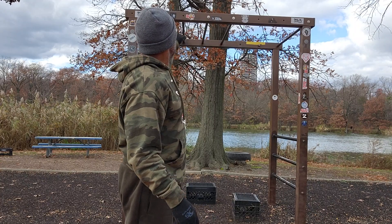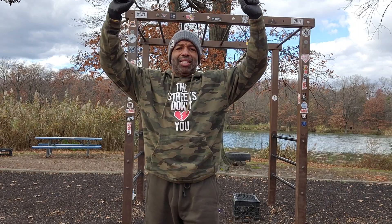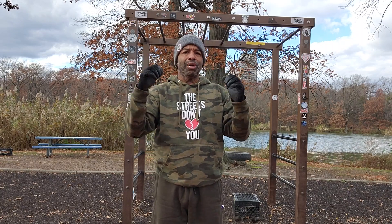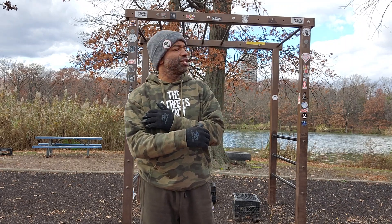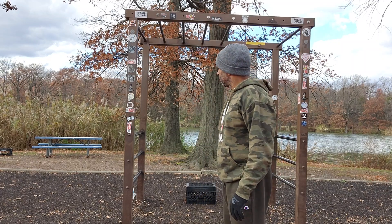Today I'm going to do a beginner hammer grip pull-up routine. For regular pull-ups, you hold the bar like this. Hammer grip, you hold it like you're holding a hammer. Both are good — both are gonna work the lats, the biceps, the front delt, and the rear delt. But the hammer grip puts more emphasis on the bicep, and the regular pull-up grip puts more emphasis on the back. You're gonna hit the back with either one.